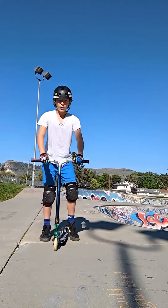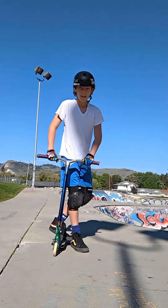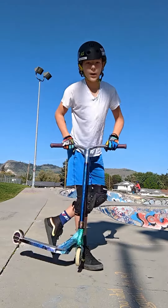For step two, you're going to want to take whichever foot is your front foot, put it across your deck, and then flick with your back foot. Just practice this motion over and over again.